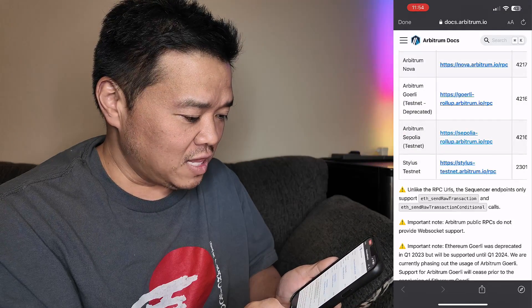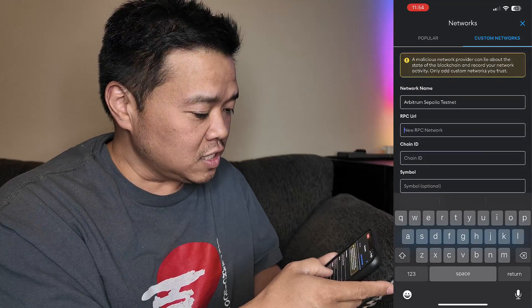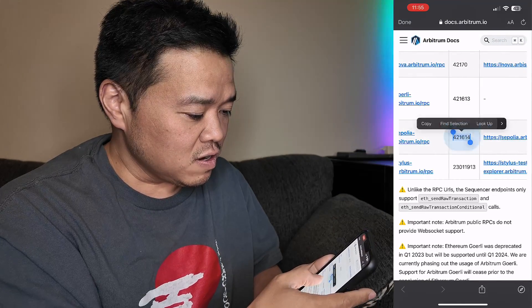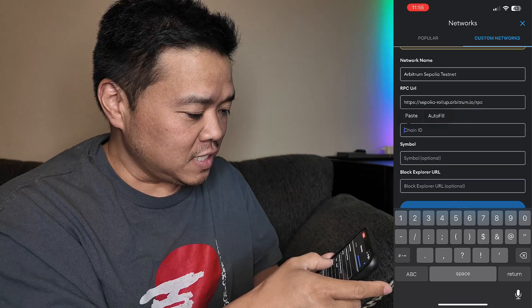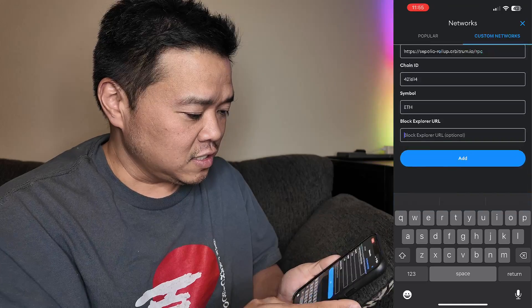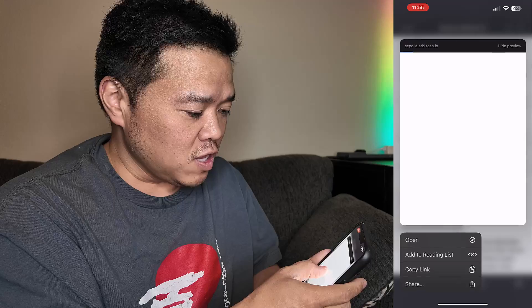Now I need the URL. Here it is right there, so I'm going to copy that link and paste it in. Now I need the chain ID — there it is. I'll copy that and paste it in. I'm going to use ETH for the currency symbol.